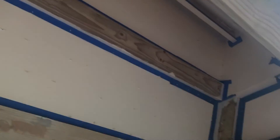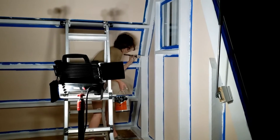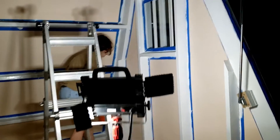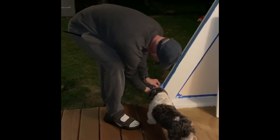After finishing the walls, we put painter's tape up to help us paint the trim and the framing in white. Once we finished painting, without a doubt, the best step was pulling off the painter's tape to reveal the clean finished look.